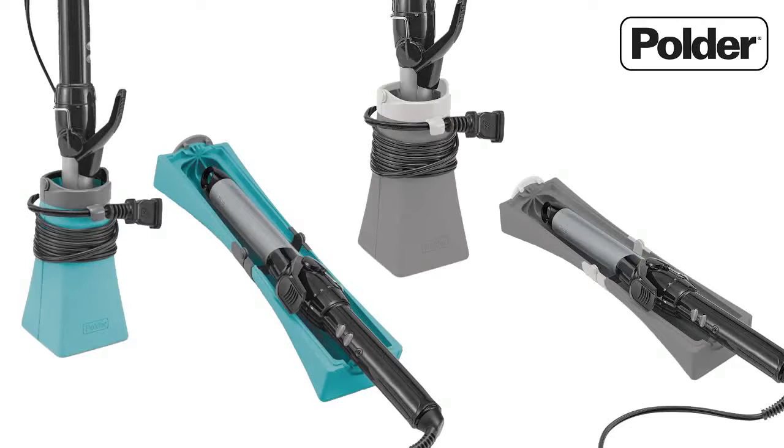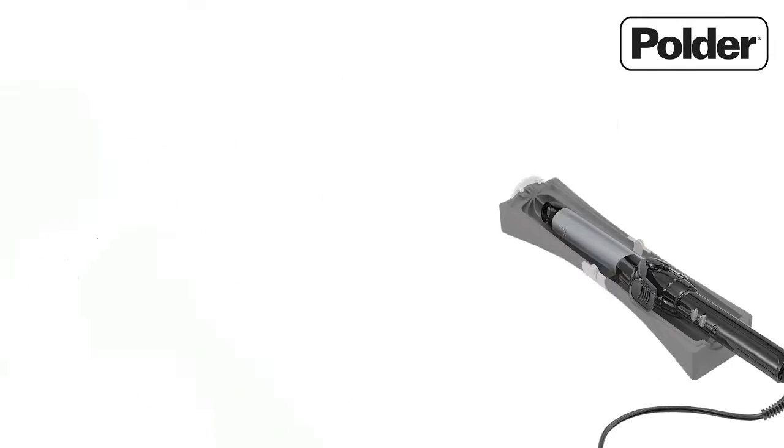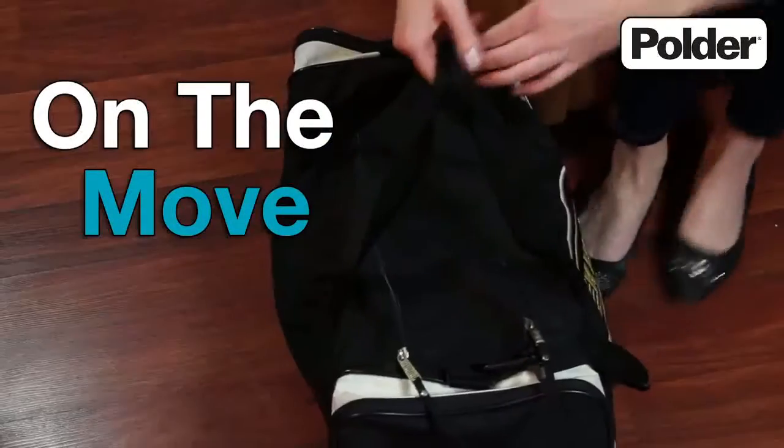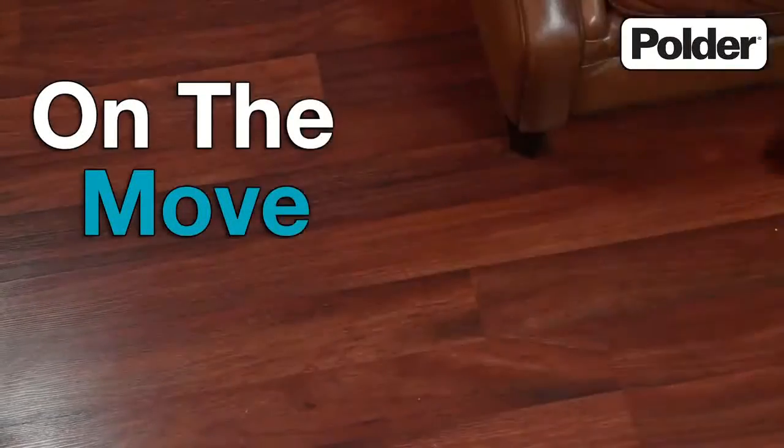Available in a variety of modern home colors, the 2-in-1 hot sleeve is perfect for people on the move. This compact and convenient holder easily fits into your overnight or gym bag.